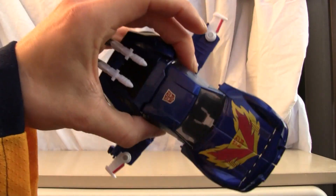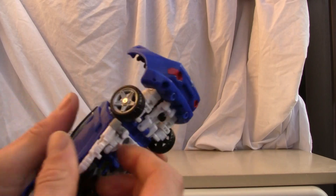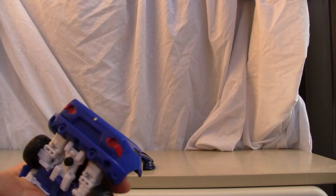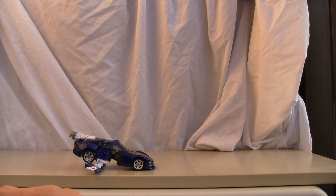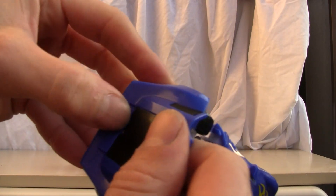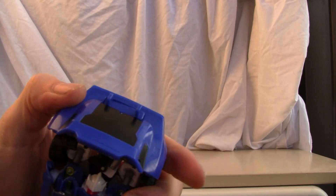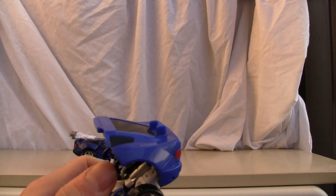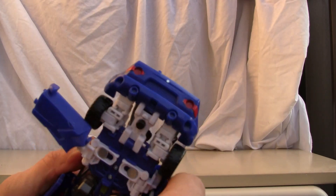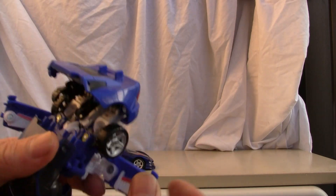If you're totally interested in putting this guy into flight mode — which I definitely do not suggest — all you have to do is pop up the back, pull out the arms, and move the little missiles. There's a little joint in the back that flips around. Let me show you: this little joint flips around to the back — not bad. Then you pull out the doors and get the little wings out.